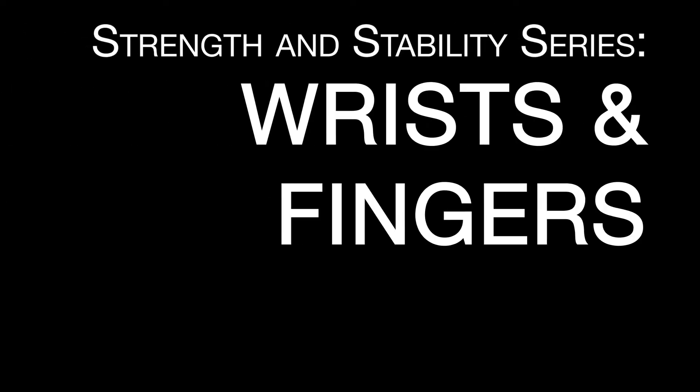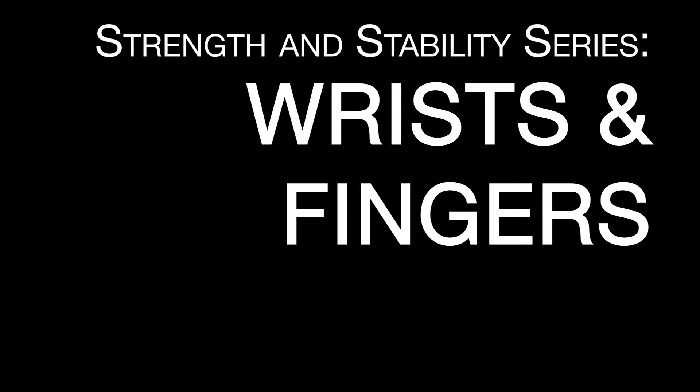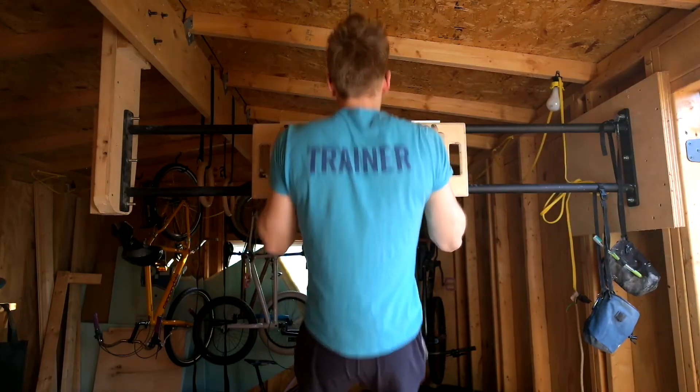Thank you for tuning in to the Earthtrex Prehab Rehab video series. My name is Jack Skelton and I will be walking you through a few finger and wrist prehab exercises.